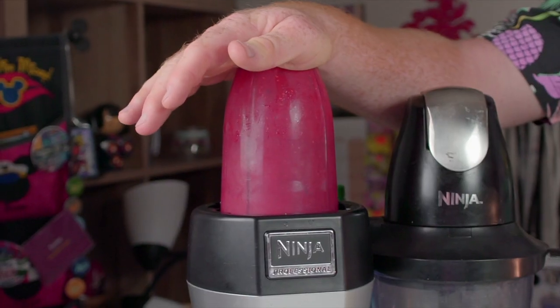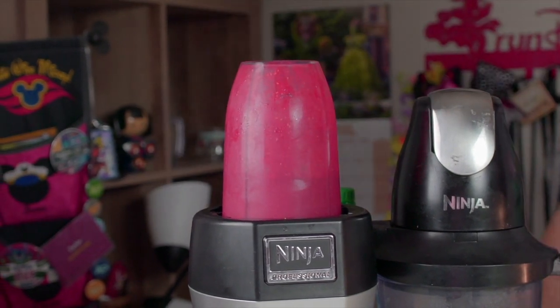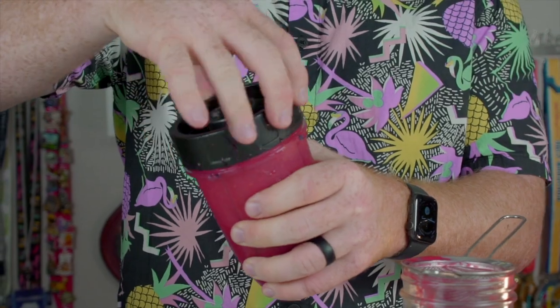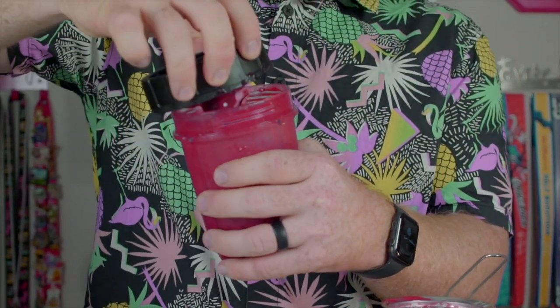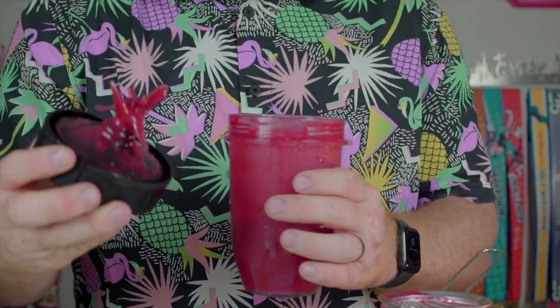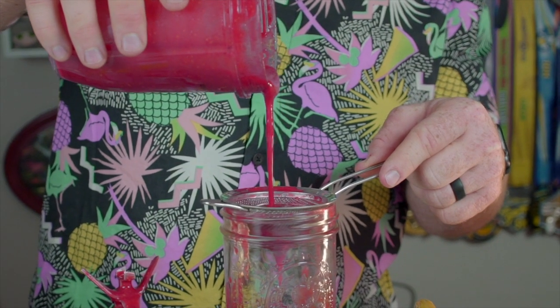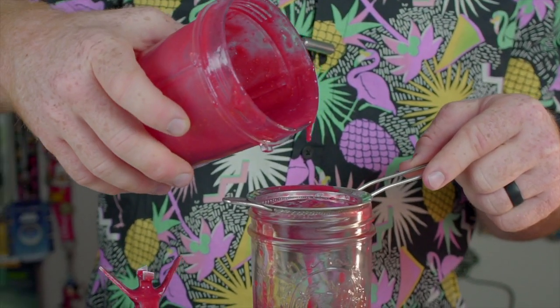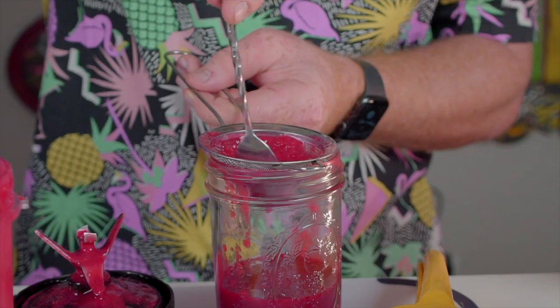I made it in a Ninja using one cup of raspberries with a quarter cup of sugar, about two or three ounces of simple syrup, and then added some water. When making this at home it's really going to come down to your own tastes — sweeten it up a little bit more or less. Don't forget to add some lemon juice; that helps add a little sourness to it. I used about a half ounce of lemon juice, about half a lemon, and it turned out really well.